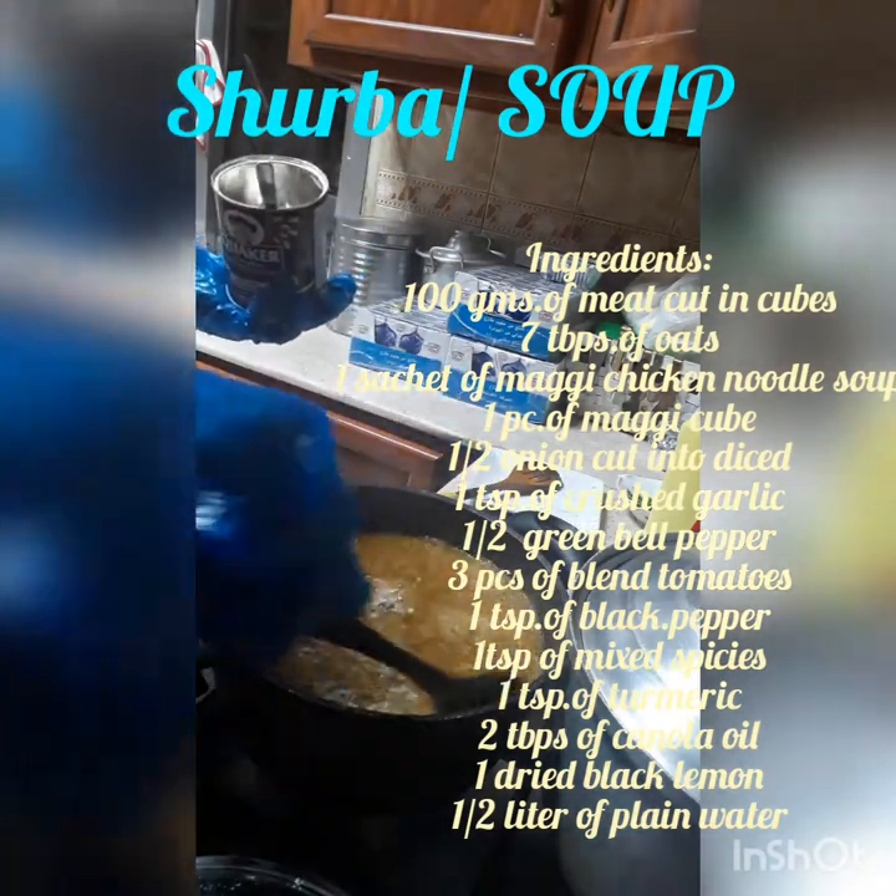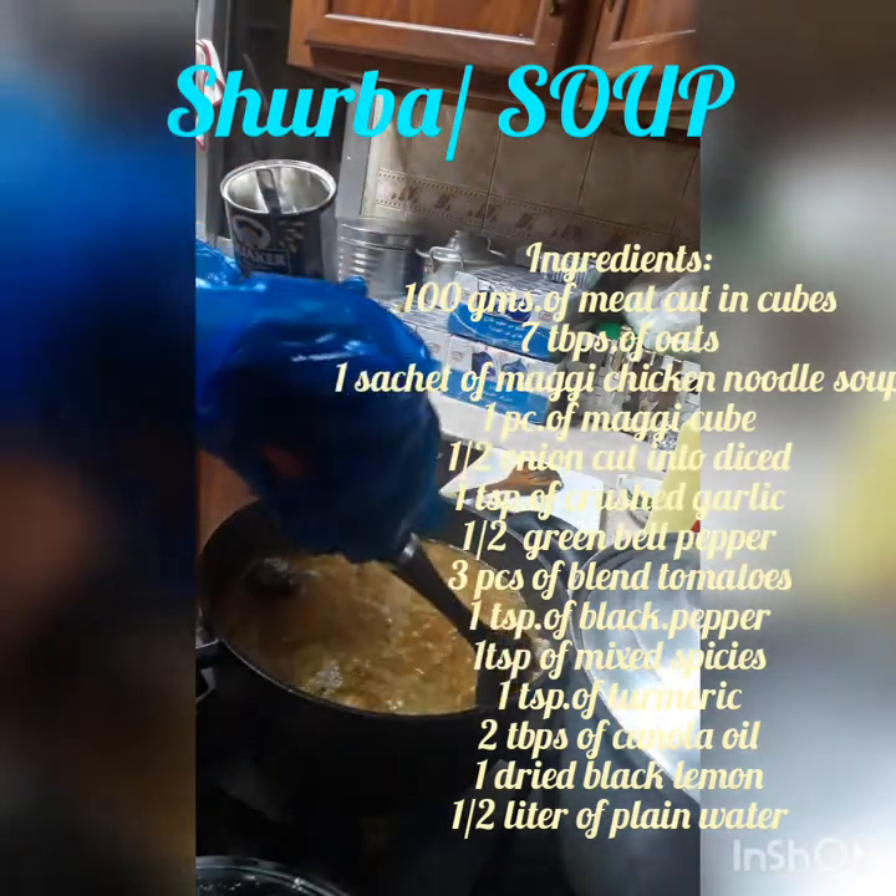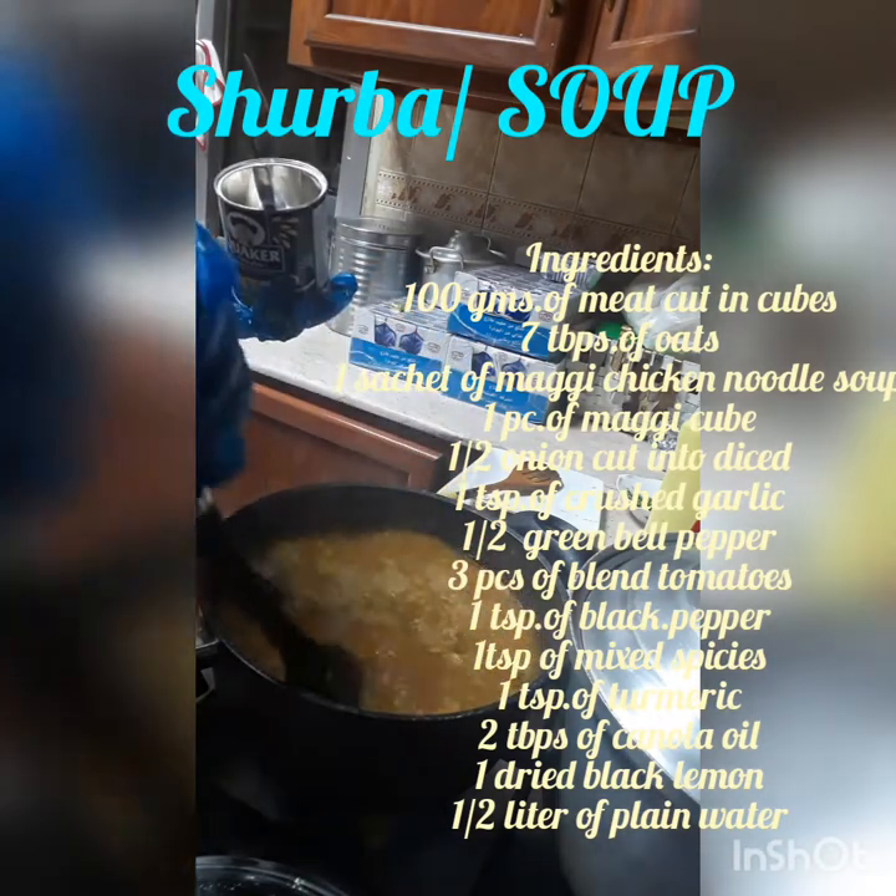And then we mix it. Siguraduhin walang mabubuo-buo na oat — make sure no oat clumps form.